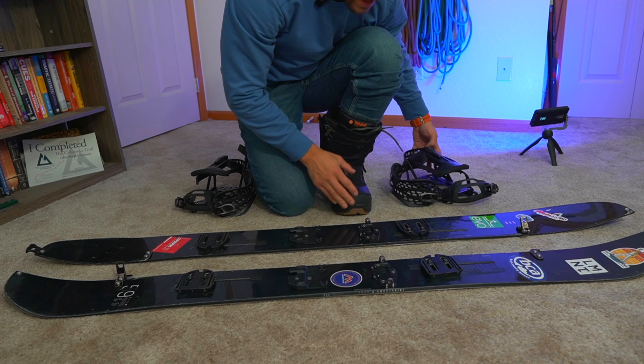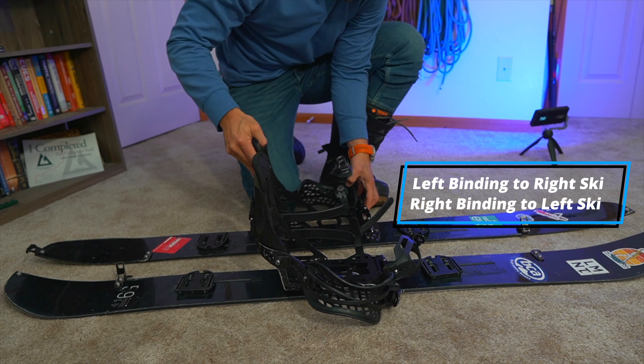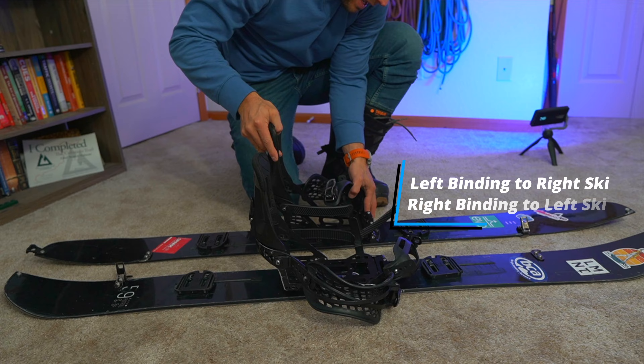Next, take the board apart. The left binding goes straight to the right ski, and the right binding goes straight to the left ski. Now you're ready for skins.